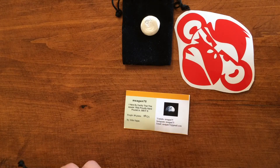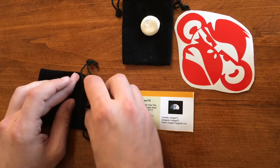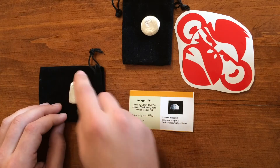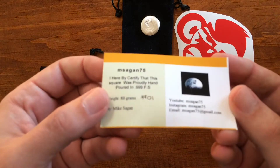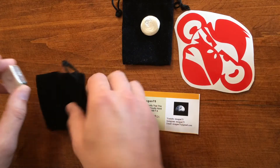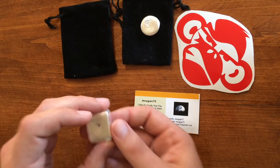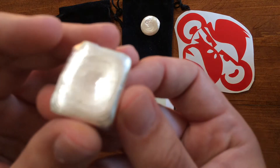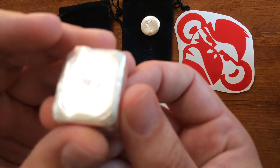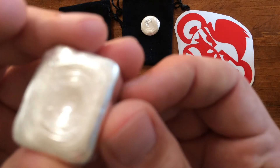I got some more stuff from him as he's been growing his little pouring endeavor. He's stepped up his game. Got some cool little COAs that come with everything. He also includes velvet pouches with everything. I met him over at Instagram, so I'll be sure to leave a link so you guys can all go check out his stuff and try to get a piece of this.